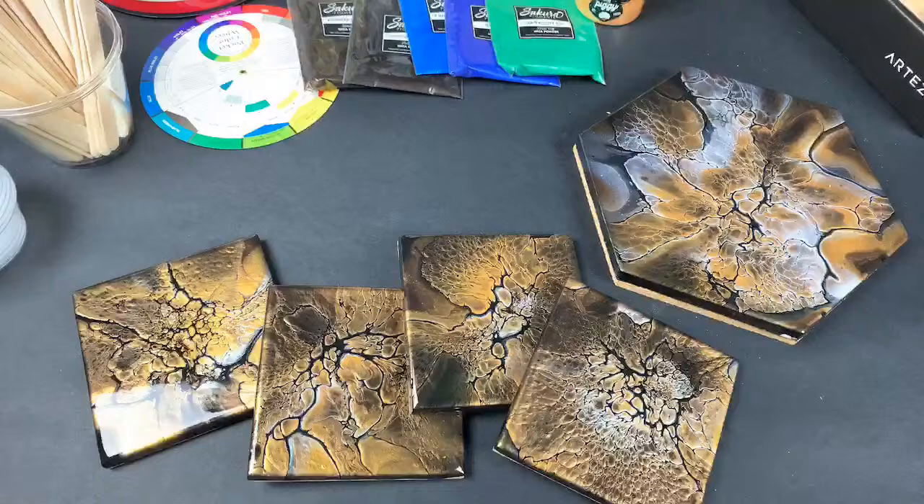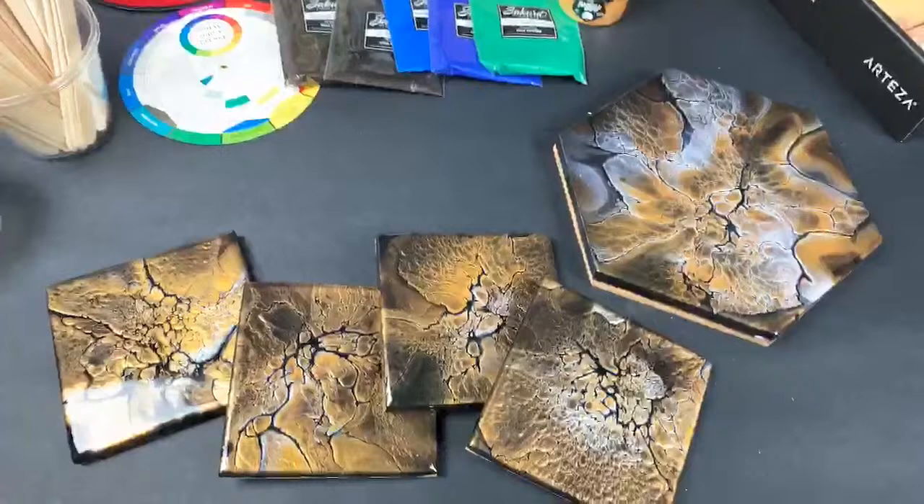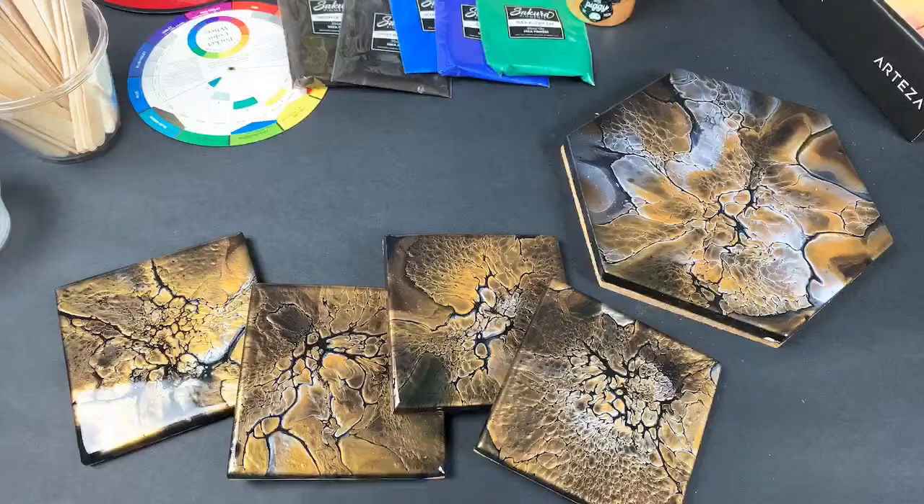That is what we're doing today. I've got about 28 sets of coasters, and I figured if I'm going to be doing them anyway, then I might as well be doing them with you lovely people and potentially answering any questions you guys have. So with that, we're going to get into it. This is a finished set.